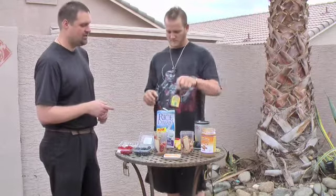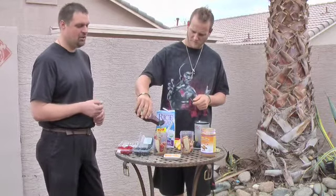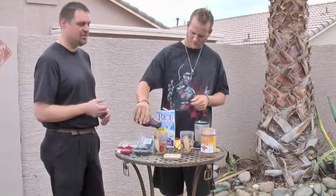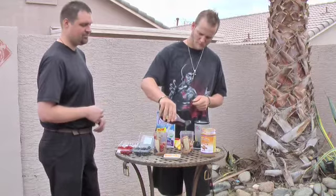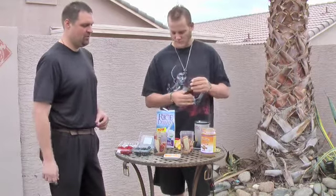We're going to take the sweet agave nectar and put about one tablespoon in each cup — just a pour that takes two or three seconds. Then round the rest of that out with the rice milk and we'll be all set.